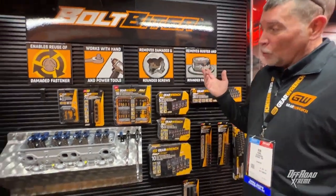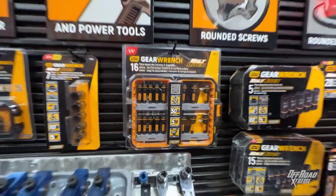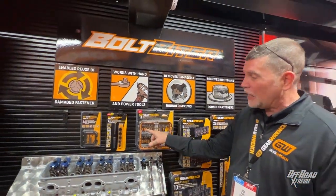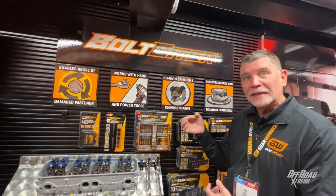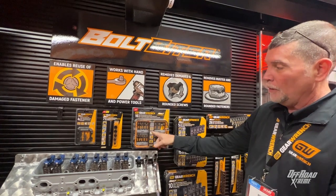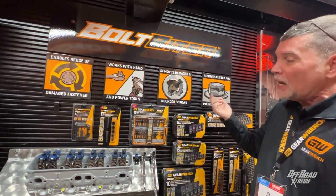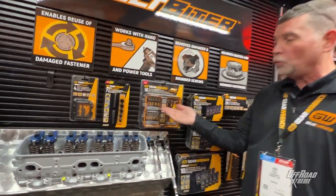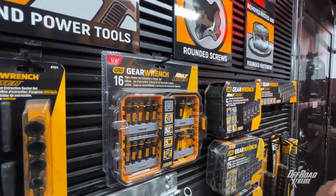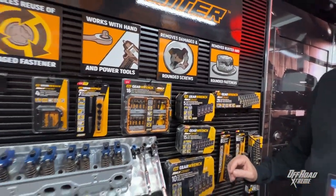Now when you're working on smaller vehicles or smaller fasteners, these are extraction tools with the Bolt Fighter design with a quarter-inch hex. So this would go right into your quarter-inch driver, and you use this with an impact and it'll pick out any broken bolt or nut. So this is a newer product for GearWrench Bolt Biters.